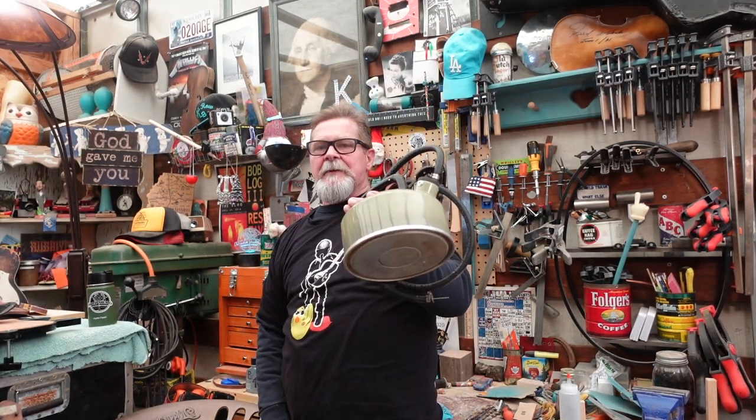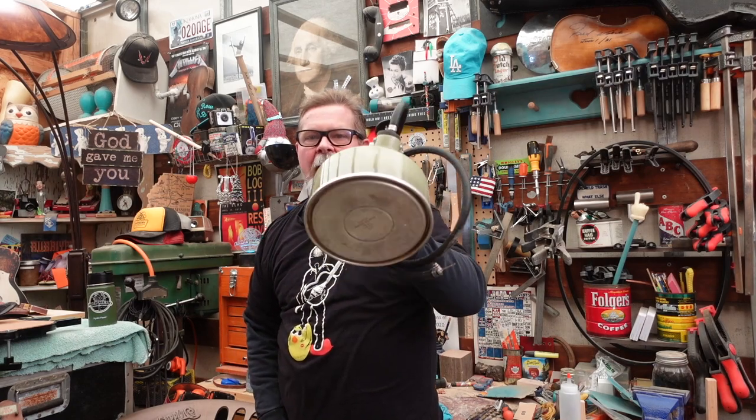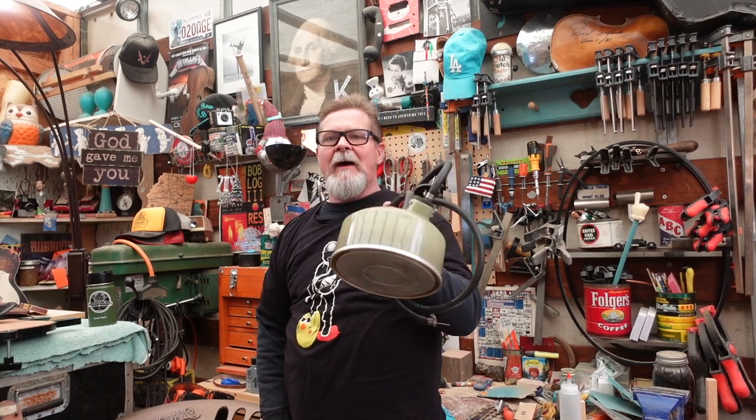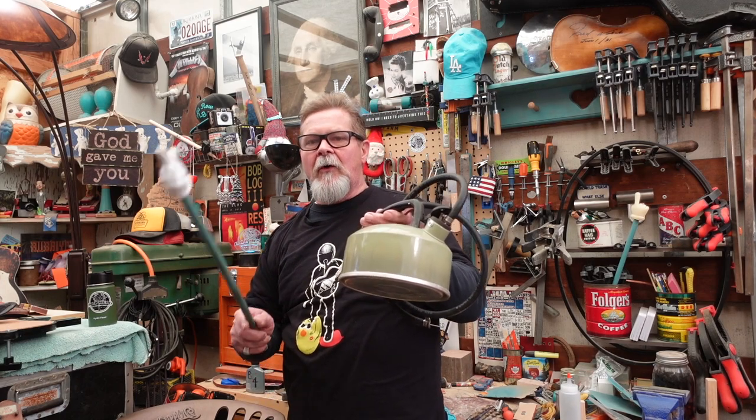Hey guys, welcome to episode three of how to reset a cheap archtop guitar neck that you bought at a yard sale — go ahead and lie, you know you paid $400, you're gonna say you paid $20. In episode two, which is in the playlist right up there, we made a steamer out of a West Bend two-and-a-half quart teapot and about seven dollars worth of scraparatus from your local Ace Hardware.